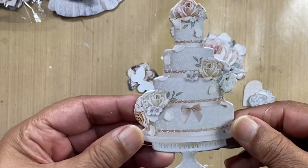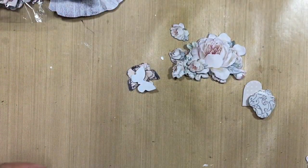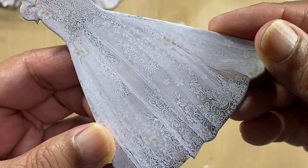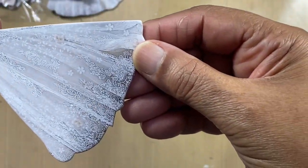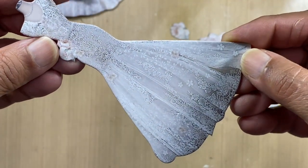Just imagine if you highlight this with glitter it will look stunning. Then we've got another wedding gown here — look at the detail. The detail in this is just absolutely incredible, it is stunning.